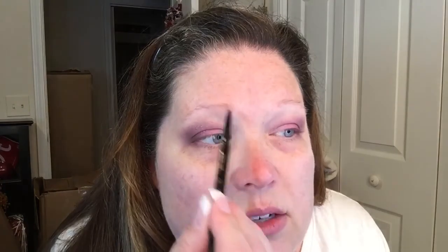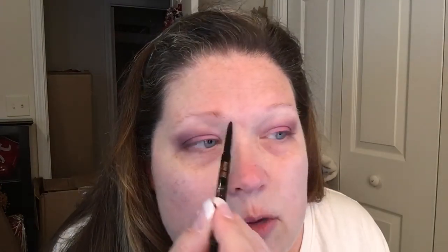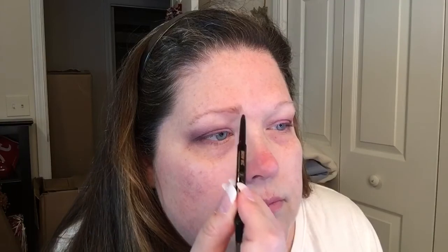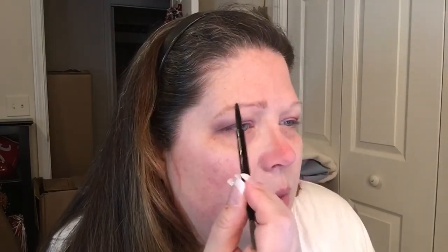I'm going to use my Anastasia brow pencil — it's always in a soft brown. I'm going to go ahead and fill in my sparse brows. I have brows, it's just that they're very very sparse. I'm just going to start at the front and make some light little strokes, then take it underneath the bottom edge. You want it to look natural, you want it to look like brow strokes, so you have to take your time.